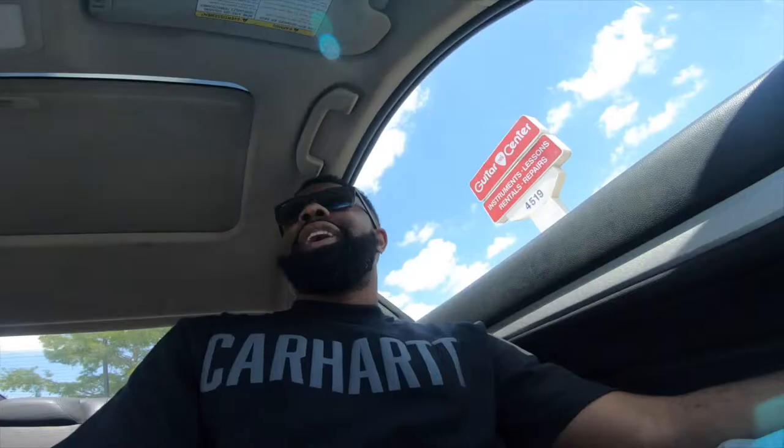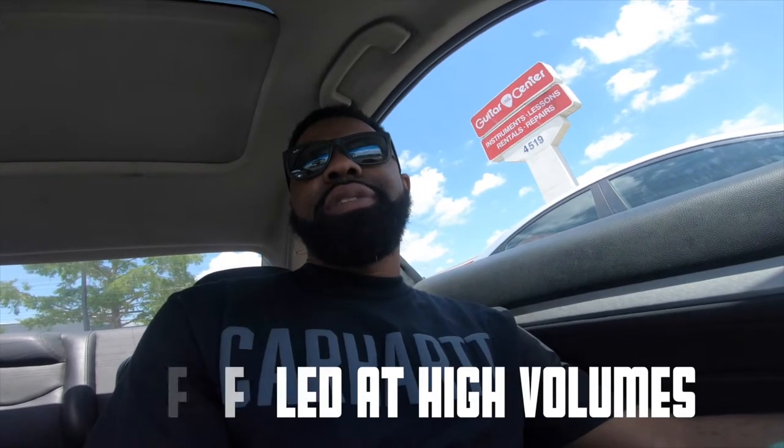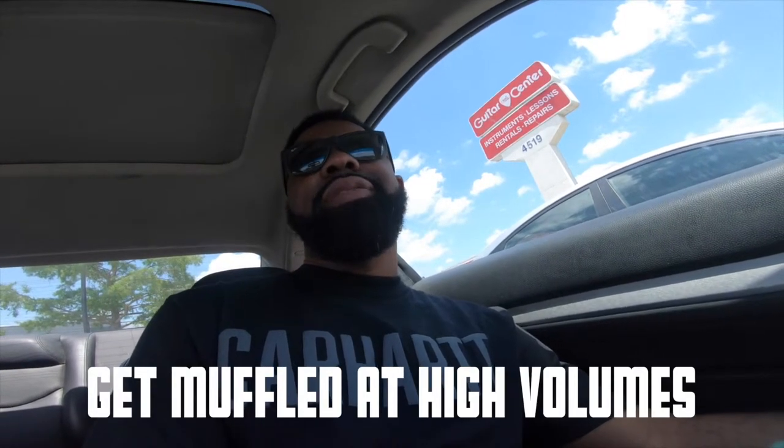One hour later — I just got a good understanding of what I need to get. I need to get these ETX 18s for sure. I don't want anything else. I mean the KW 181s are hitting, but they ain't hitting the right notes. I kind of like the JBLs but they get muffled after you turn the volume up. The EV ETX 18 is the way to go.